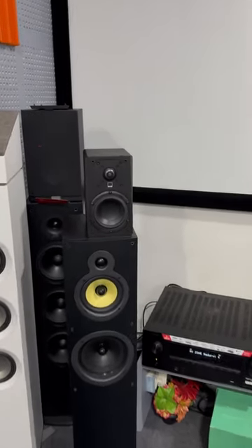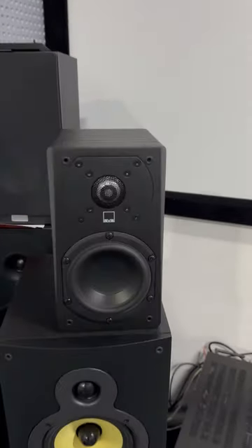Hello viewers, this is our channel, EVE Receiver Tamil. Now we will talk about the SVA Satellite Prime speaker.